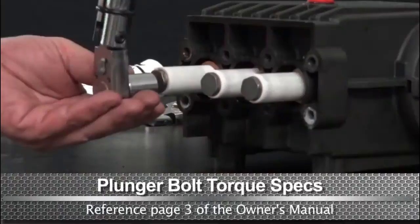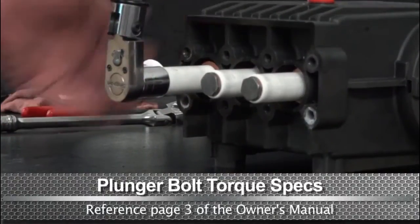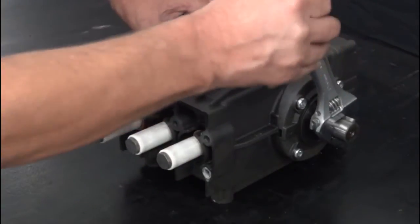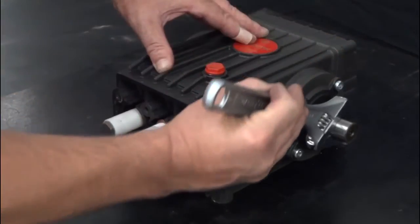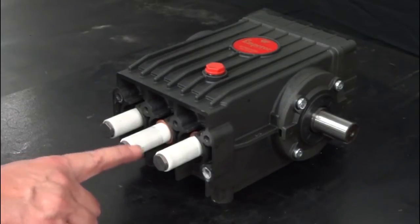Use a torque wrench with a 17mm socket and tighten the plunger bolt to the proper specs. Use an adjustable wrench to rotate the crankshaft until the center plunger is at its outermost position while the other two plungers are staggered.